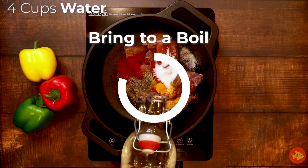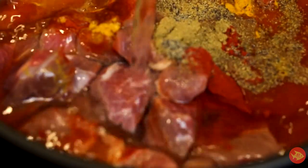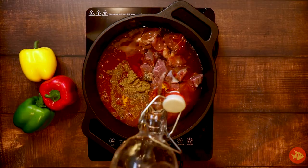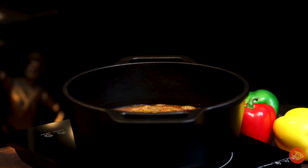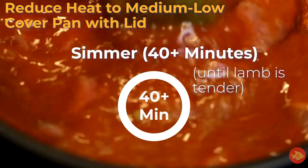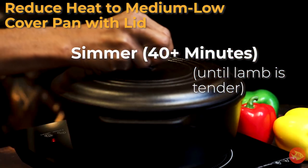Add four cups of water and bring to a boil. Reduce heat to medium low, cover the pan with a lid and simmer for 40 minutes or more until the lamb is tender.